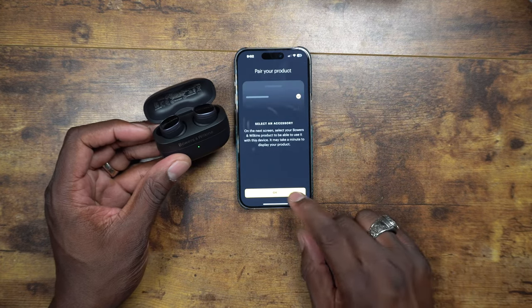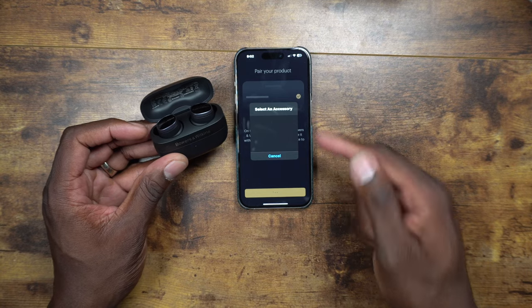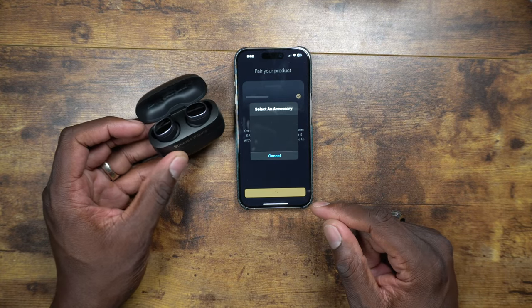Just like that, they're paired. Go to Accessory, select an accessory, and you're set.